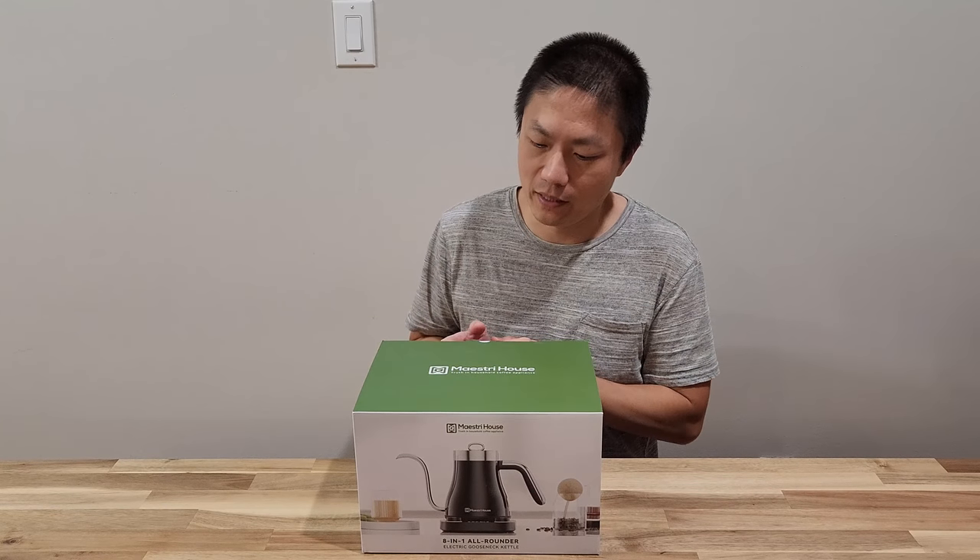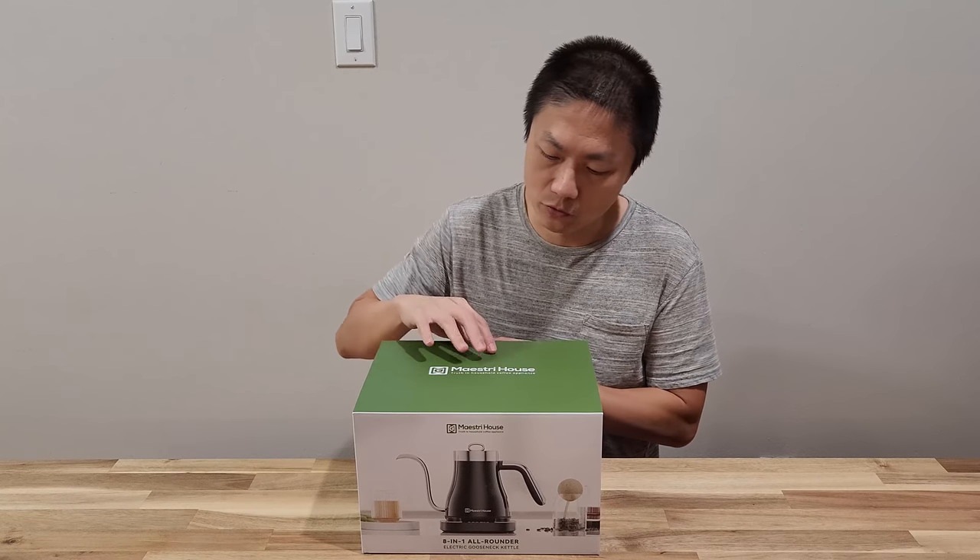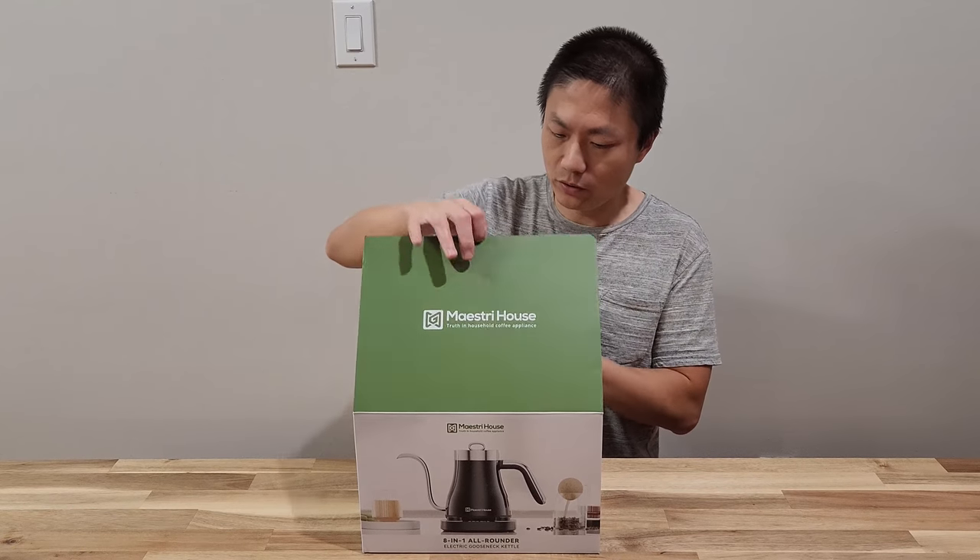Today I'm going to unbox it and then we're going to test it out to see how precise the temperature control is. So stay tuned.